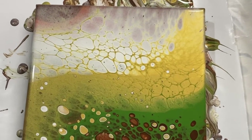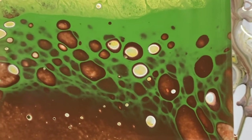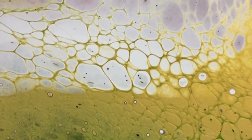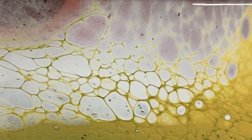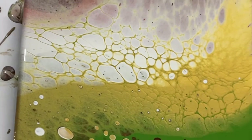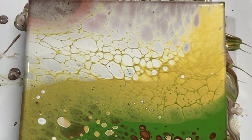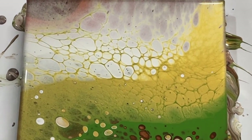Let me take you in for a quick close-up. The round cells were caused by air bubbles, and the ones that look more like lace were caused by the paint actually reacting with the other paints. Metallic gold is a very reactive paint, which is why you get this beautiful lace effect. Thanks for painting with me — I hope this gives you some good inspiration to do your own flip cup without silicone. See you for the next one, bye!